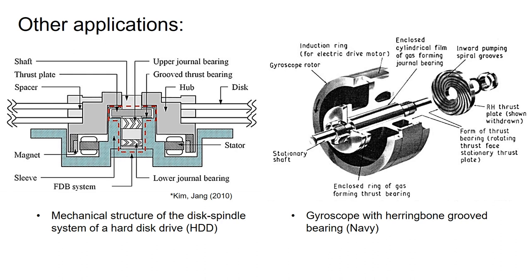The herringbone bearings find application in many other fields, including hard disk drive spindles and military equipment.